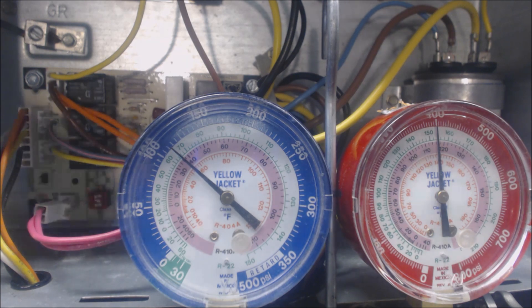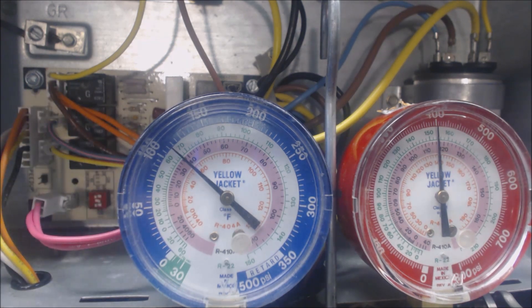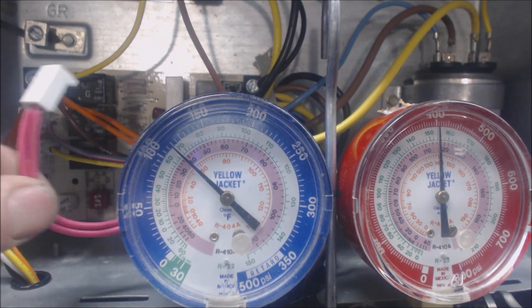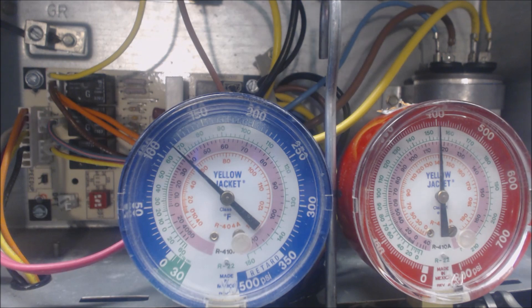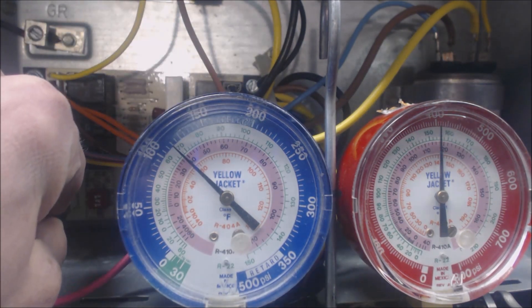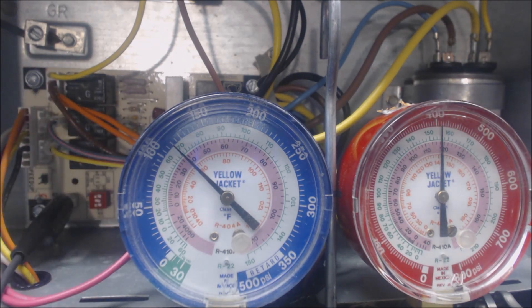What we're going to do is have that disconnected and make it close. That's one of the two things it takes for this defrost board to make the system go into defrost mode — we're going to pretend like this sensor is below 30 degrees. We're going to do it with alligator clips; one side will be shielded to make sure it doesn't touch any other metal, and this side we'll clip onto the DFT. So now that switch is closed.